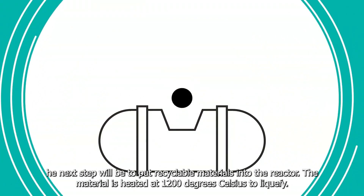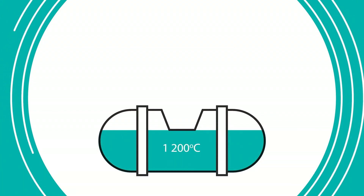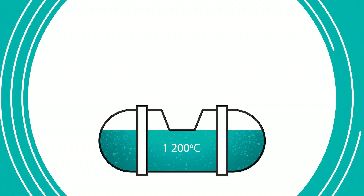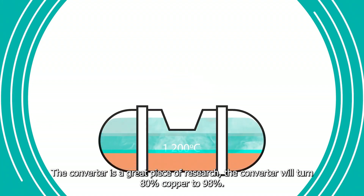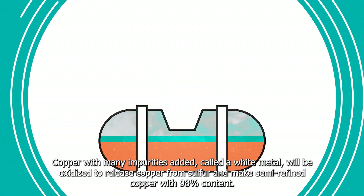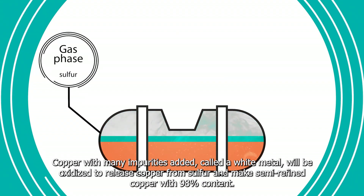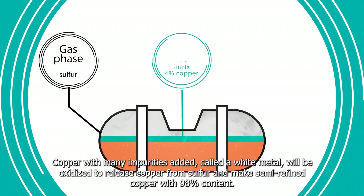The next step will be to put recyclable materials into the reactor. The material is heated at 1200 degrees Celsius. The refining process with the plant's own technology melts the metal and moves into the conversion stage. The converter will turn 80% copper to 98% copper. Many impurities are added, called the white metal, which will be oxidized to separate copper from sulfur and make semi-refined copper with 98% content.